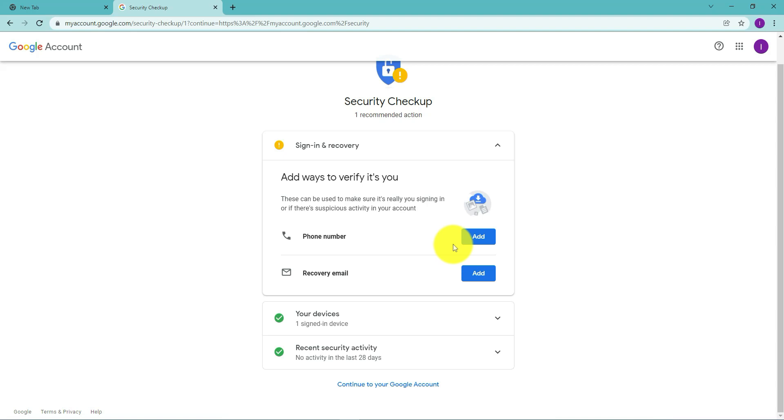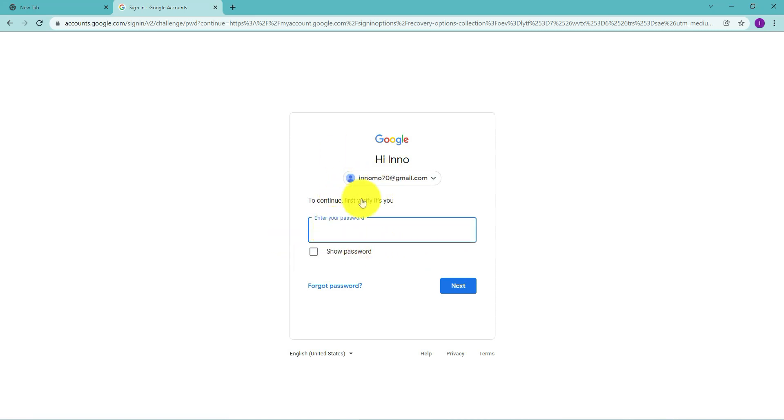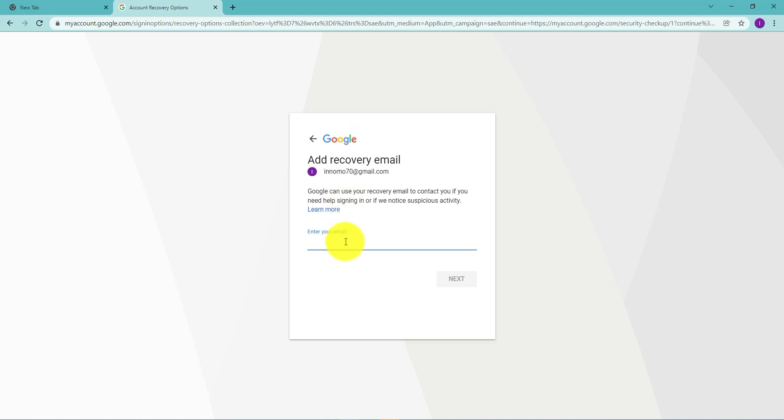The first two things you want to make sure you add are a phone number and a recovery email. In case you forget your password or if somebody's trying to access your account and verify it's really you, they'll try to contact you via this phone. If you forget your password, they'll send a link or information for recovering that email using your recovery email. For this one, we'll go through the steps for adding a recovery email — just click 'Add,' then put in the password for this account, and then add the recovery email. Make sure you can actually access the email you're putting as your recovery email.